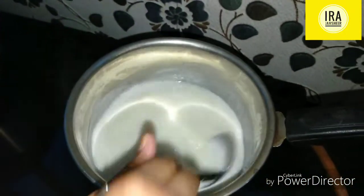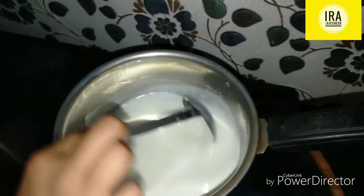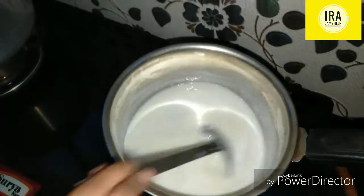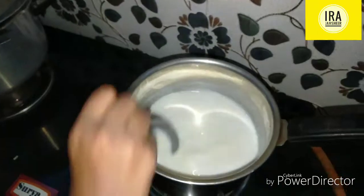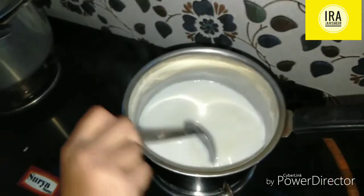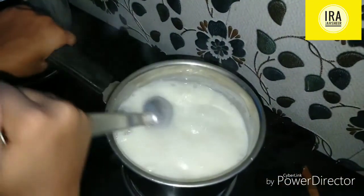Let's cook in half a cup of water. We will use the egg — the egg is good to have. I recommend the egg. We put the egg in.